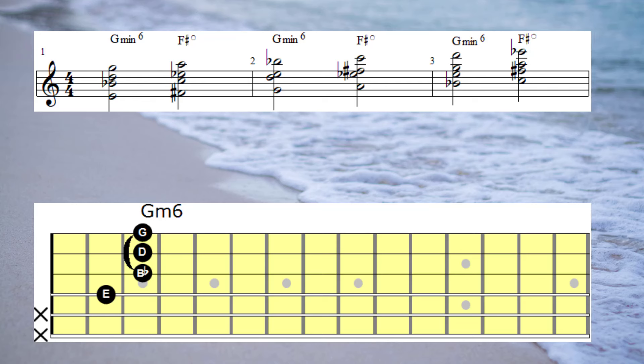Remember, when these scales are harmonised they only produce two chords. And in this instance the two chords are G6, alternating with an F-sharp diminished.